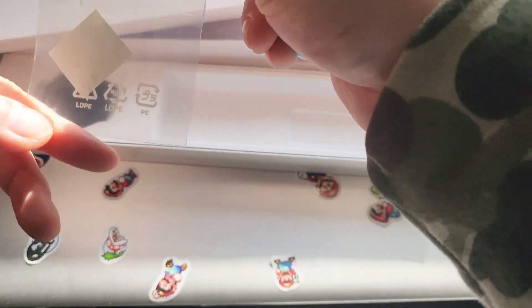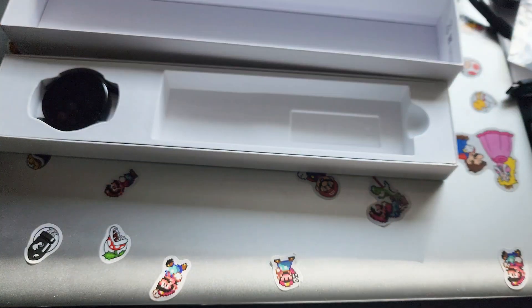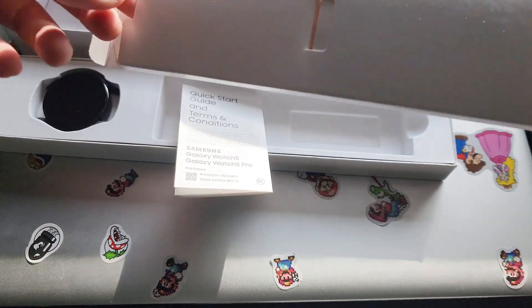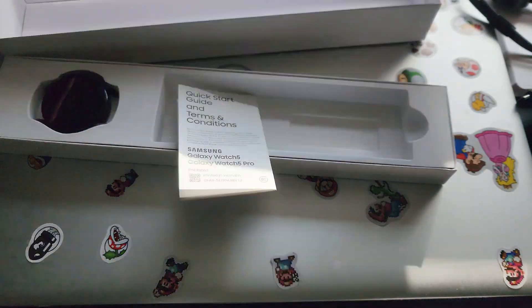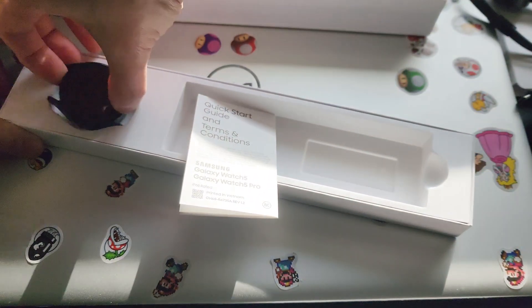I don't know what this is — all right, that is a starting guide. And there's nothing else in here, so really just the watch itself.